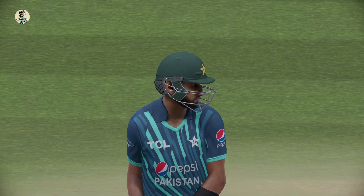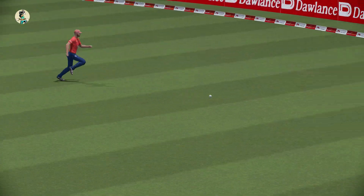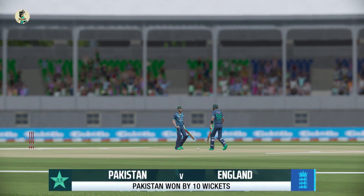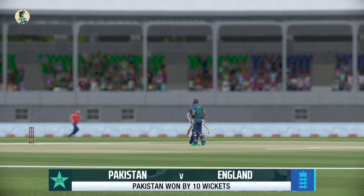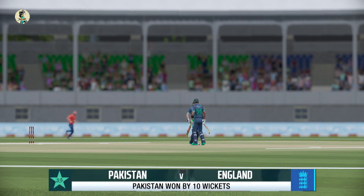One nil down in the series, all sorts of questions about the batting lineup, about the intent, about the ability to find boundaries against spinners — all of those have been answered and more this evening. That has been something to behold here at a packed Karachi National Stadium.